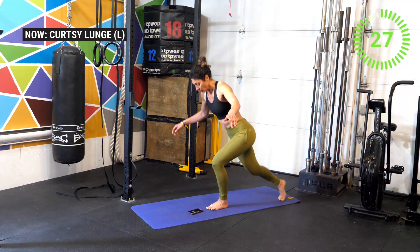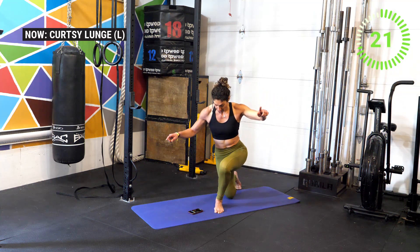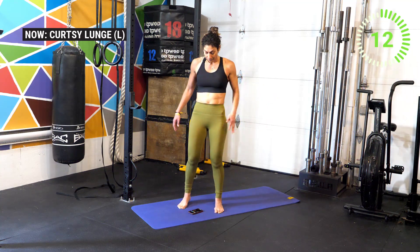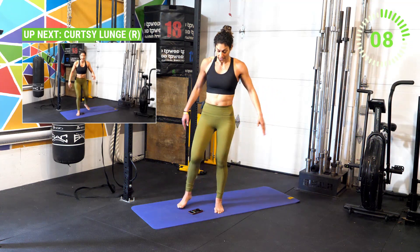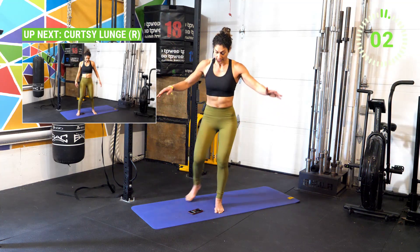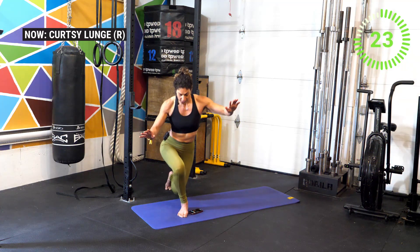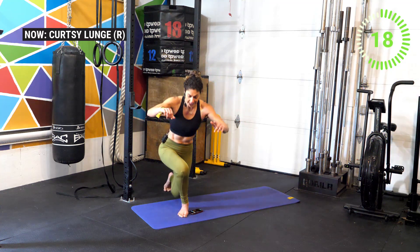Three, two, one — standing now for curtsy lunge on the right side. With the curtsy lunge, you want to cross the midline — as you back lunge, really cross the midline with that leg. This targets more of the gluteus medius, so you'll feel different areas of the leg firing up. I know it's tough, but eight minutes and we're done — that's all we need to work the legs. Now switch to the other side, driving over that midline — that's really where the magic happens.